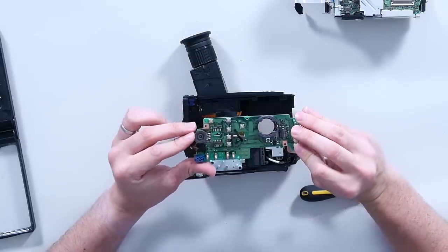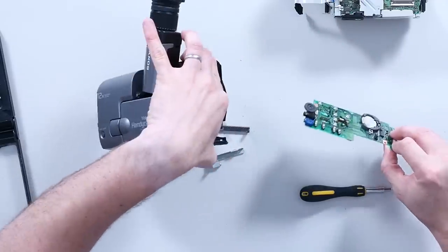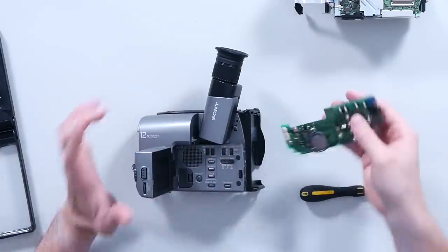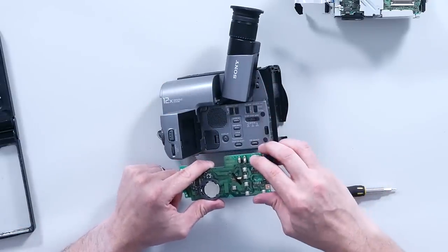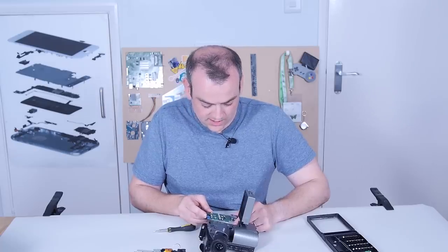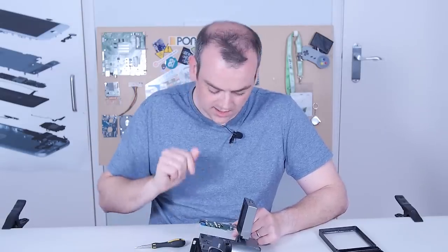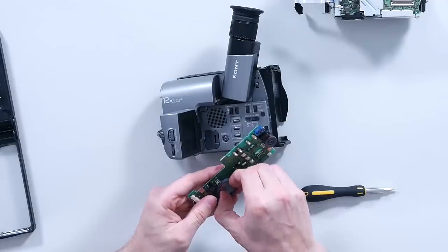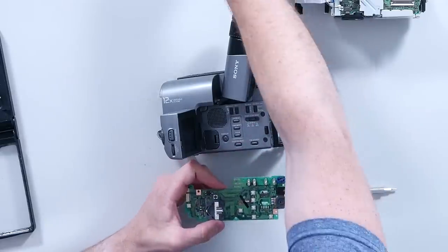On this board we have the volume adjuster, dip switches, and tack switches corresponding to various settings. There's also the headphones adapter and a connection for an external controller — I think there was a Sony-compatible VCR where you could plug in an external control so that pressing play and record on the VCR would correspond. There's also a backlight and a little battery for holding date and time, which of course is dead anyway.